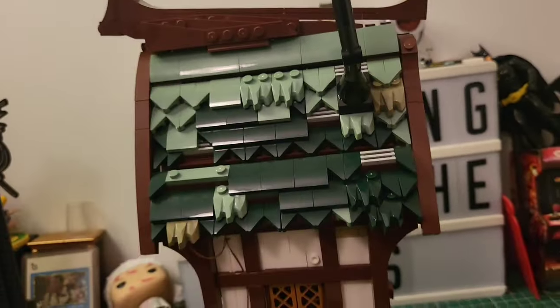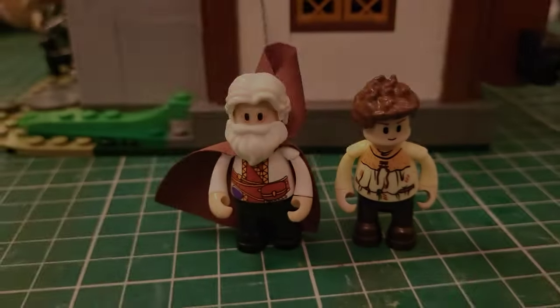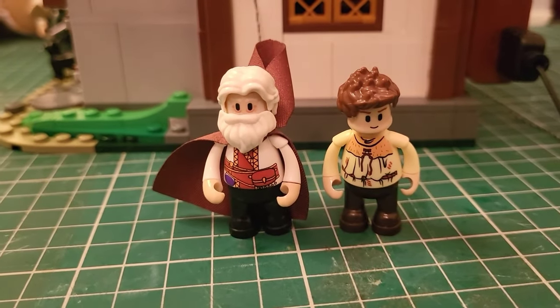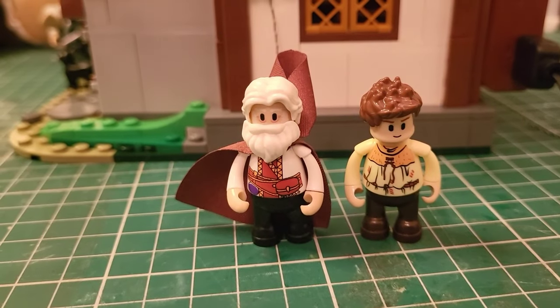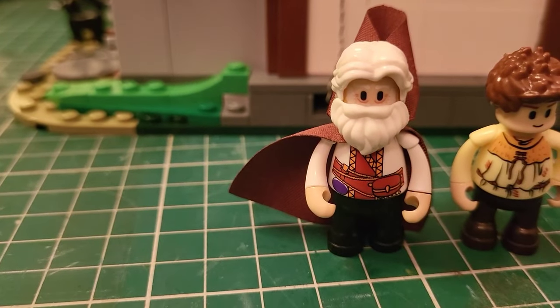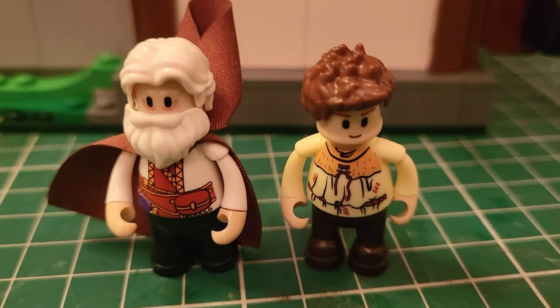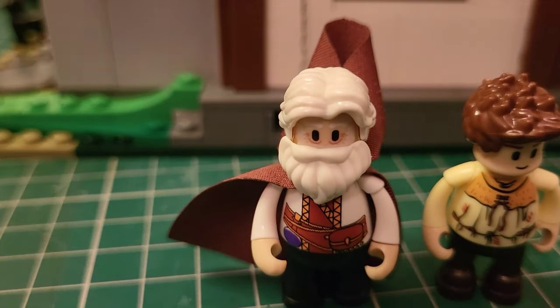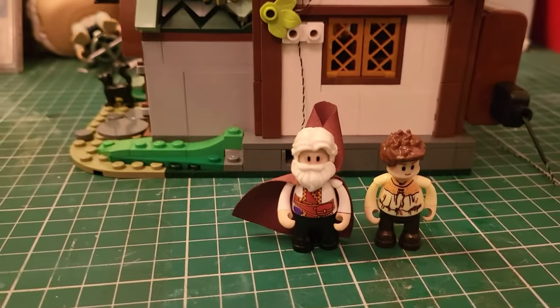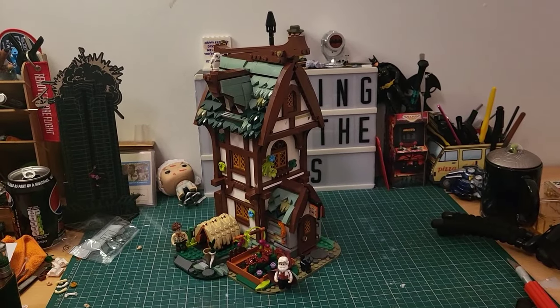Stage ten is complete. We've got this lovely chimney on here now and this is the whole model complete. Let's take a look at the minifigures. We have our master apothecary and then his apprentice. You can put them anywhere in the set. They're looking lovely - the printing on the master is absolutely stunning, he's got his little lotions and potions. The apprentice looks a little downtrodden but look at the face detail - I think he's stunning. They both look really good and are great additions to the medieval theme.